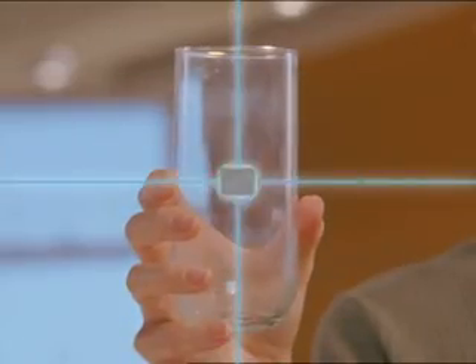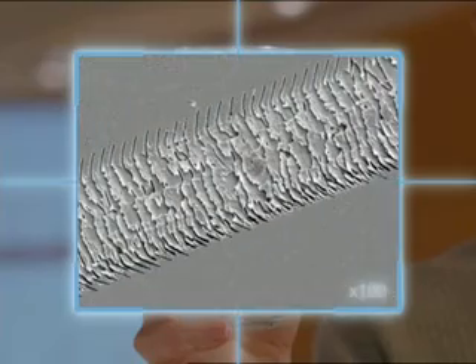Look closely at this glass that's dull and cloudy from etching. See the scratches and film? The bad news is etching can't be removed. The good news? It can be prevented.